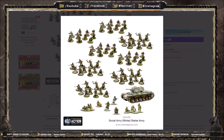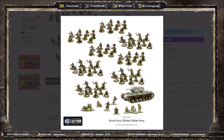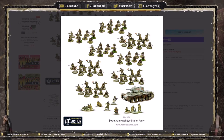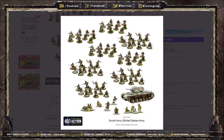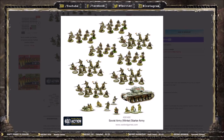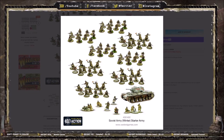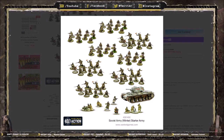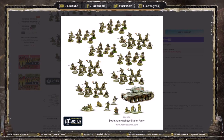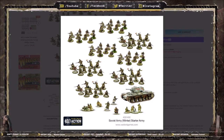That covers everything to do with the Soviet Starter Army. If you're considering picking up Bolt Action — Soviets or another faction — please consider buying your models from Element Games using my affiliate link in the description below. You can save yourself up to 10% to 25% off all your wargaming needs. Element Games gives me a small finder's fee for directing customers their way, at no extra cost to you — it's a win-win-win. At checkout, use my referral code TIM3921 to earn double store credit, saving you even more money on future purchases.